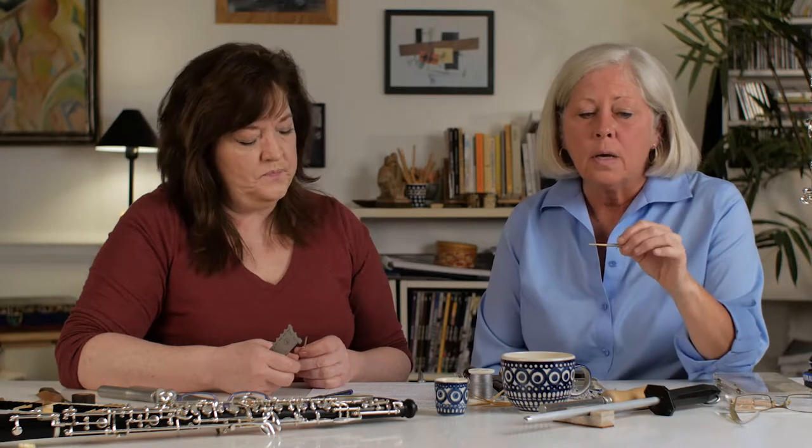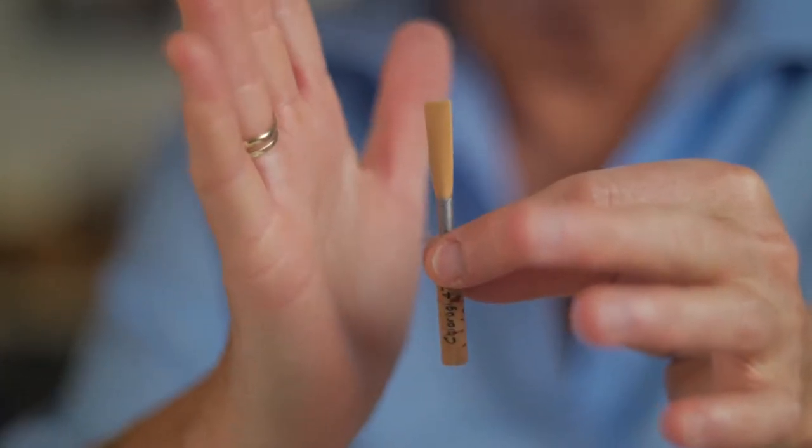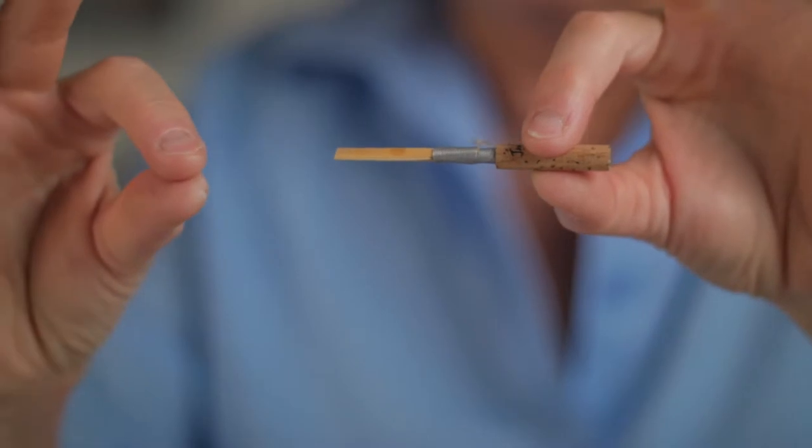There are a few things about a tied reed which are non-negotiable — they have to be correct. First and foremost, we're looking for symmetry in all ways. The reed has to be straight. In other words, the cane needs to come straight off the staple — not off to the side, and also not down or up like that. So we're really looking for the cane to come straight off the staple.